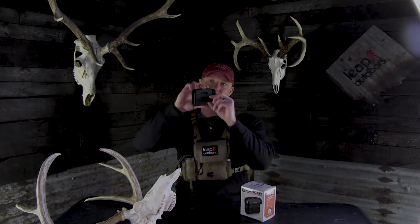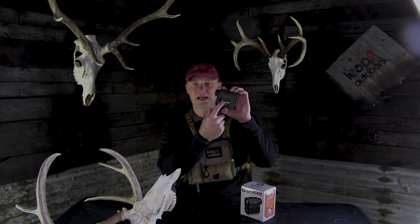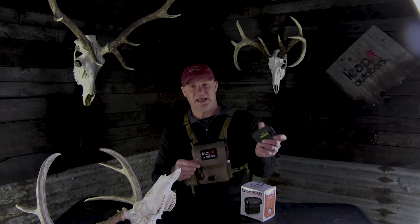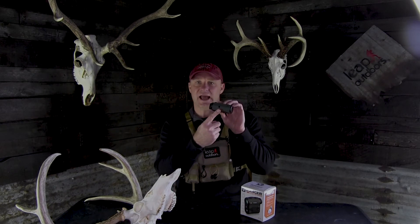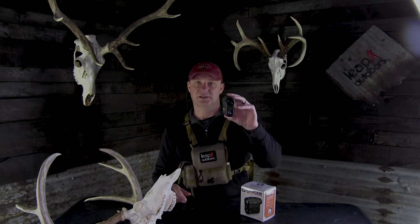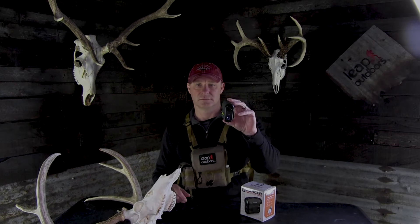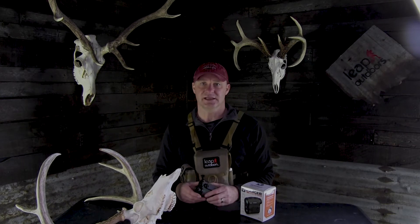It has a belt clip that can be removed from the left side and put on the right side. It also has a tripod quarter-twenty connector on the bottom, so if you're glassing all day you can mount it to the top of a tripod to get a really steady, accurate reading. It comes with a lanyard and a soft case.